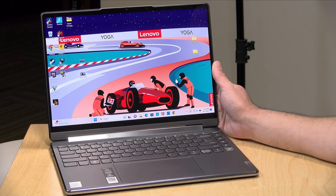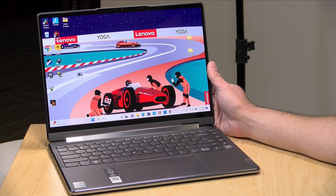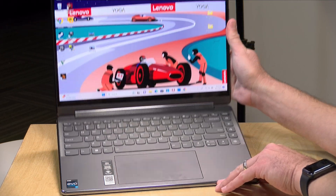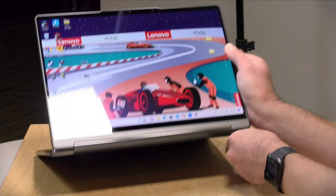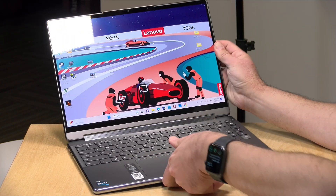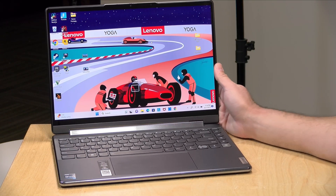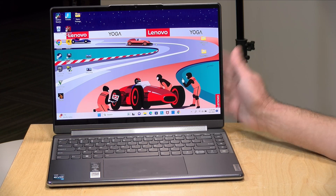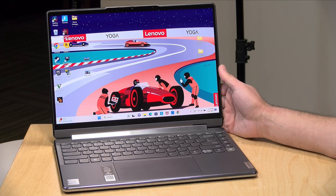Hey everybody, it's Lon Seid and we're going to be taking a look at a lot of laptops over the next couple of weeks because we're in that back-to-school season. The first one up on the docket is this one from Lenovo — this is their Yoga 9i. This is a two-in-one so you can flip it around and turn it into a tablet or a little display thing, and it's powered by an Intel i7 1360P processor.